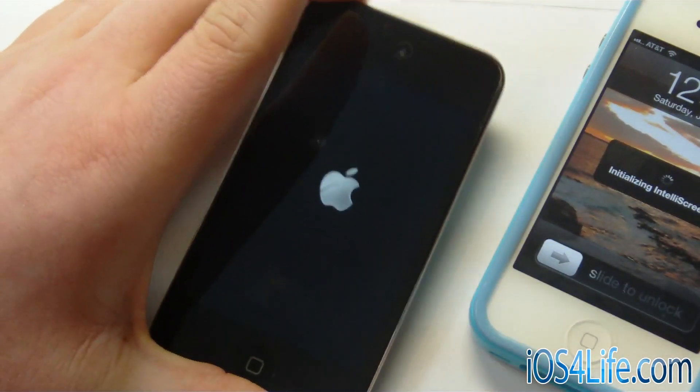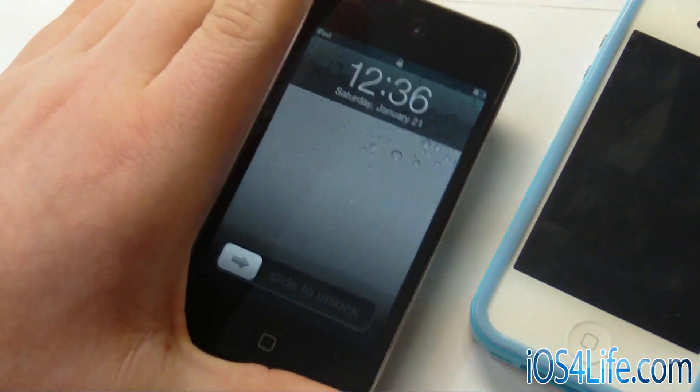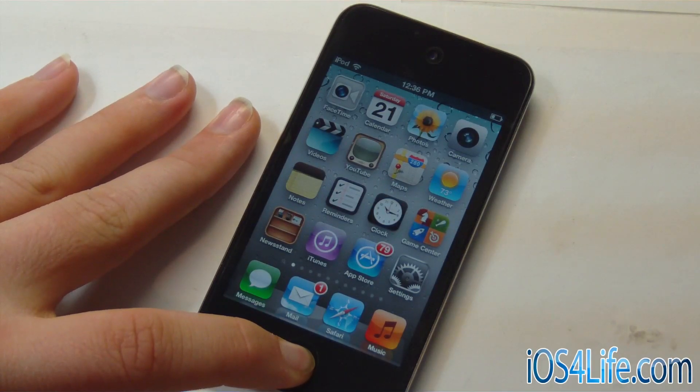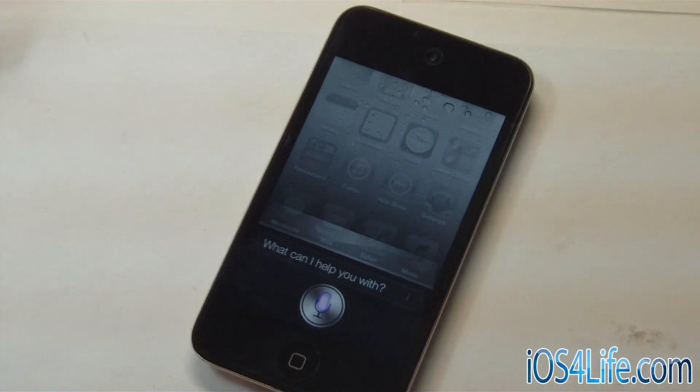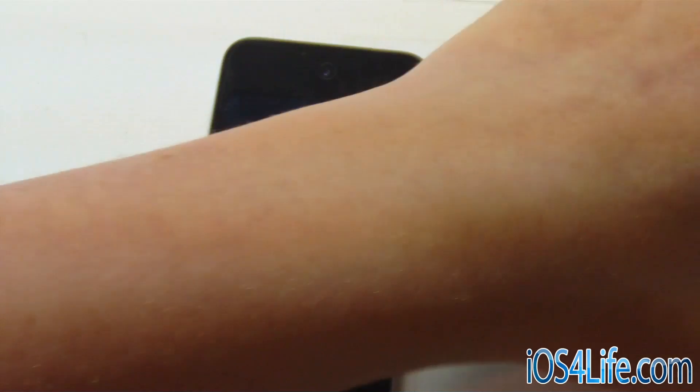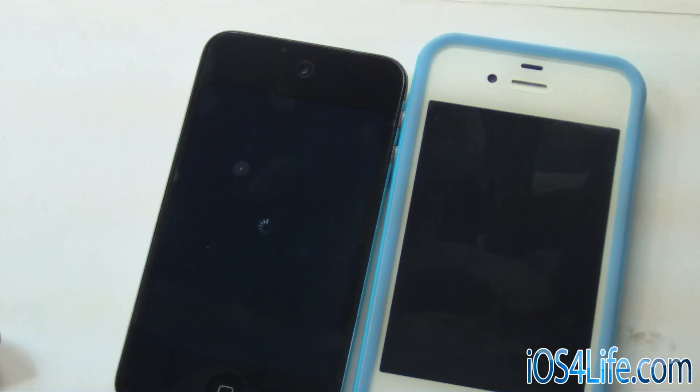This dinosaur is still rebooting. We can go ahead and slide to unlock. Safe mode. So that was a demo of the iPod Touch 4 and the iPhone 4S with the custom commands for Siri.